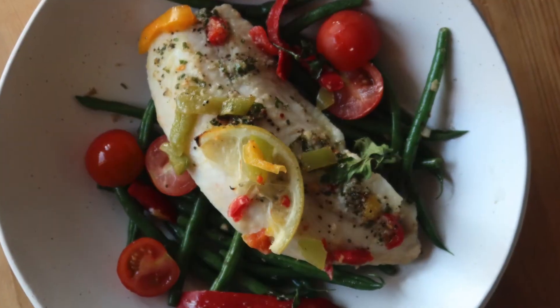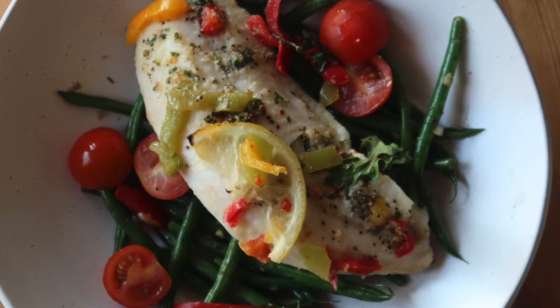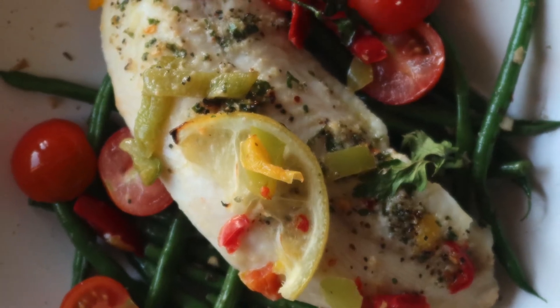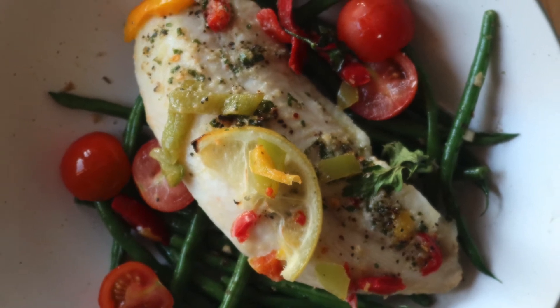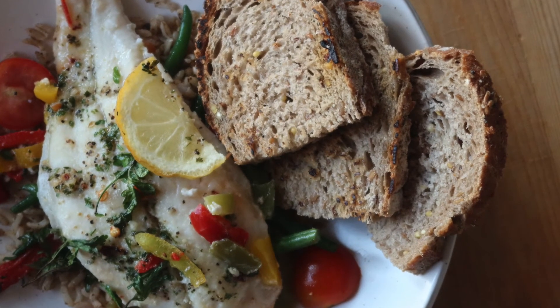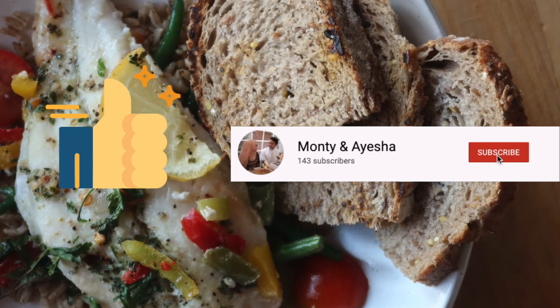This is the final product of the basa fillets. You can serve them with green beans and tomatoes. I've also served them with different grains — things like quinoa, rice, couscous, bulgur wheat — as a base to the dish, along with salads, or even with bread like sourdough as I've used here.